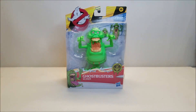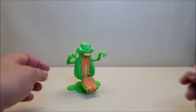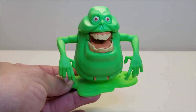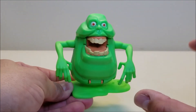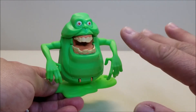Here we have Slimer out of the package and ready to frighten some humans and some Ghostbusters, and I really love this toy. Slimer here is approximately four inches tall, but he is going to grow. It's our classic looking Slimer — I really love this animated style movie look. He's a very cool cross between what we saw in the movie and what we saw in the Real Ghostbusters cartoon, kind of a middle point.